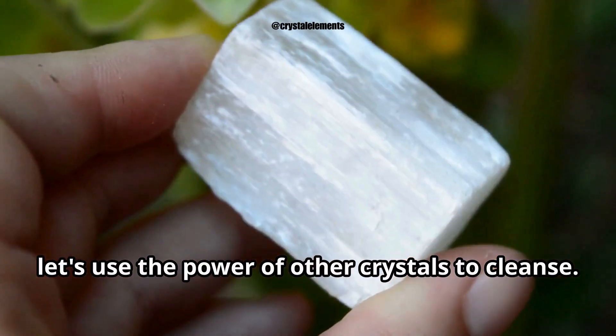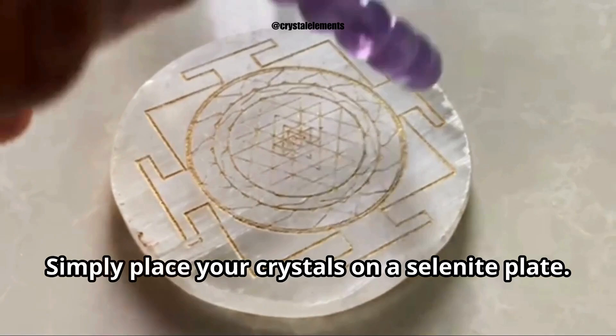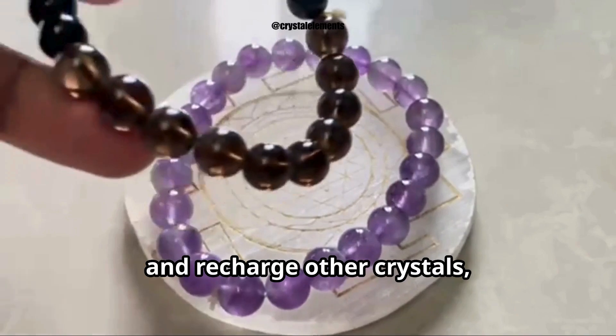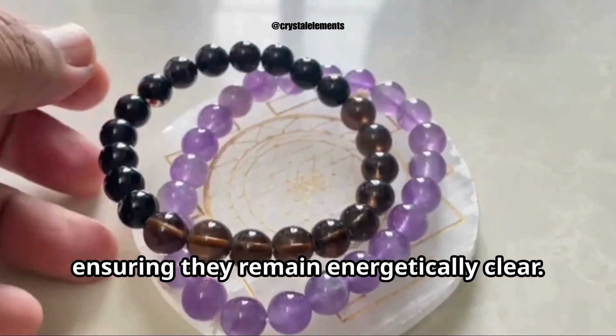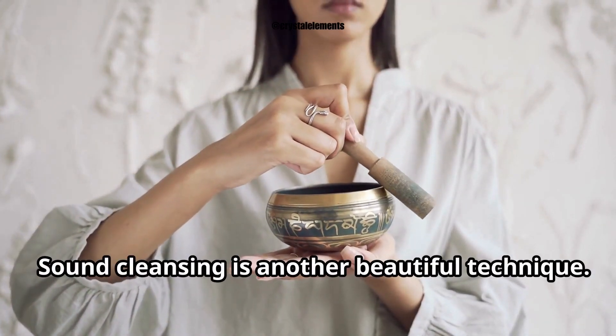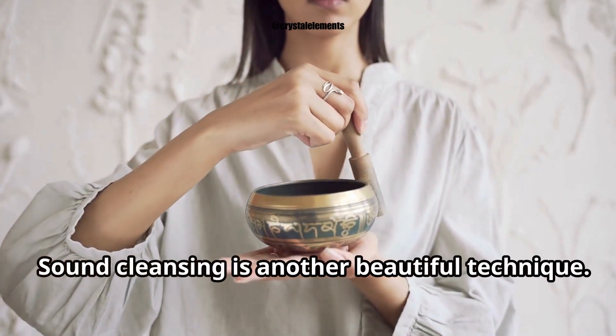Now let's use the power of other crystals to cleanse. Selenite is a wonderful tool for this. Simply place your crystals on a selenite plate. Selenite has a natural ability to cleanse and recharge other crystals, ensuring they remain energetically clear.